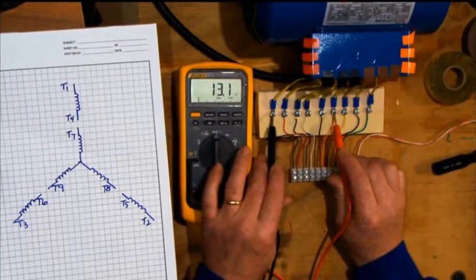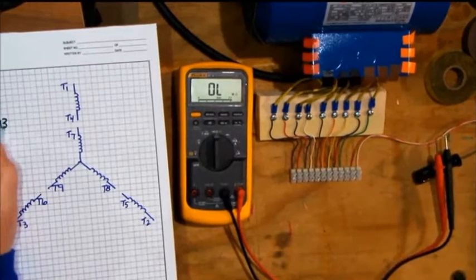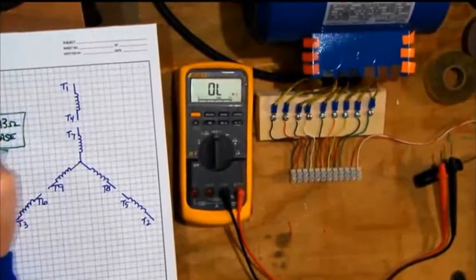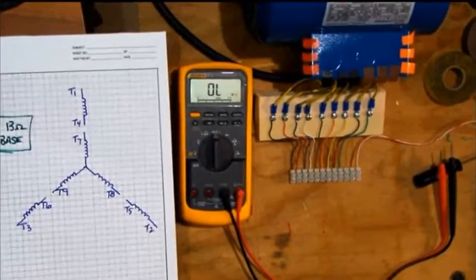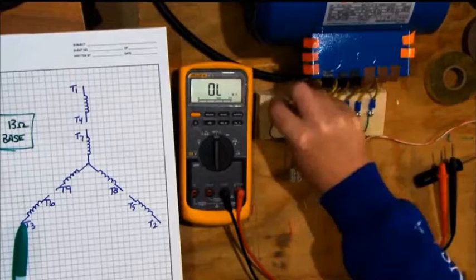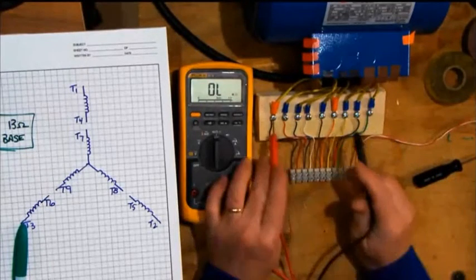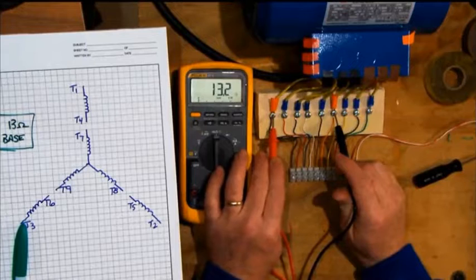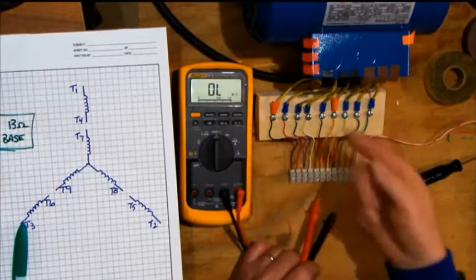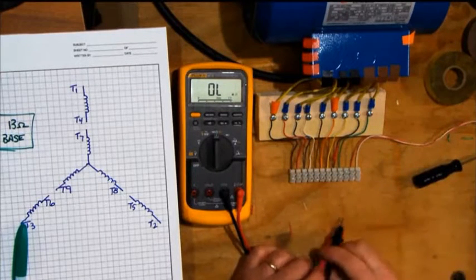I write down 13 ohms as my base resistance. When you do motor winding connections, that base resistance becomes important to verify if you've got it wired correctly. I'm going to take those two wires and randomly assign a color to them — I'll call them orange. I picked that color phase tape to know that's a pair of wires that have continuity in common. In real life, I would wrap orange tape around both of those wires. I don't know if that's T1, T4, T2, T5, T3, or T6 — I just know that's a pair.